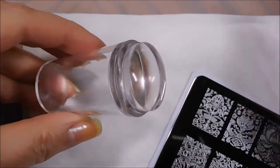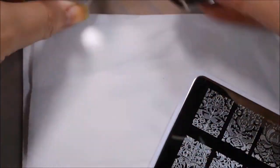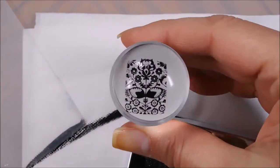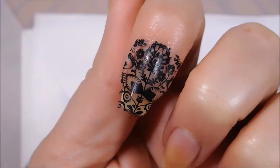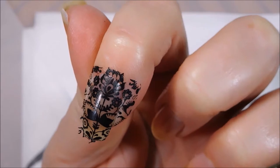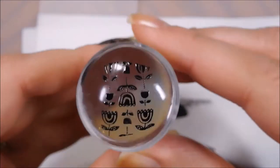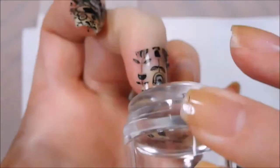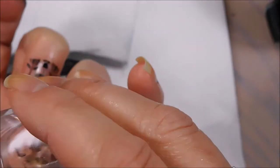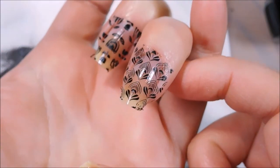Alright, let's see how they stamp. For my stamping test, I'm going to use my crystal stamper and I'm going to use Conad Black for my stamping polish. Gorgeous, perfect pickup. And you can see that has just great transfer and the image came out very nice. Okay, so that was plate 08. Let's try 02. Beautiful pickup. And you can see another beautiful image. Alright, so let's try the last one, plate 10. You can see that it picked up really beautifully, and that image came out beautifully.